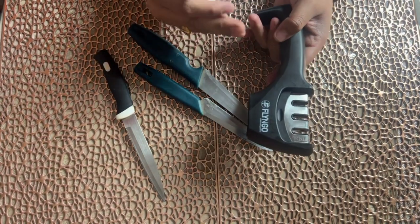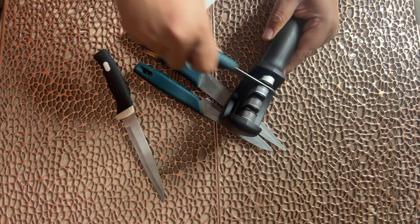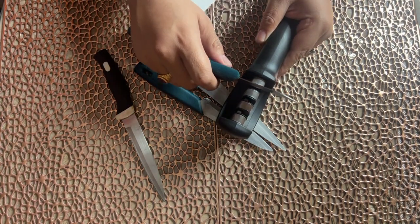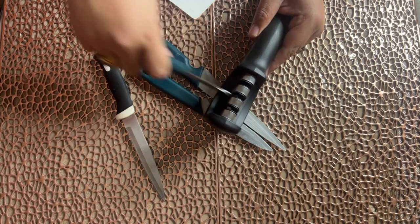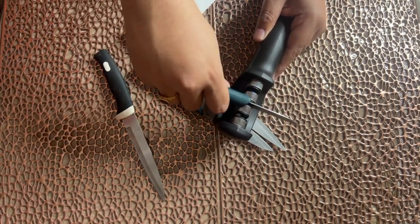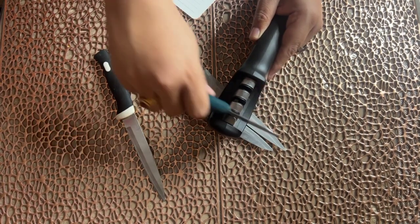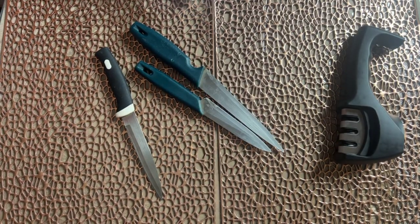So first, how do we do this? We do 10 strokes: 1, 2, 3, 4, 5, 6, 7, 8, 9, 10. Then for the second step, it will be 10 times again: 1, 2, 3, 4, 5, 6, 7, 8, 9, 10. And then the third step, 10 times: 1, 2, 3, 4, 5, 6, 7, 8, 9, 10. Now we can test on paper and see how it cuts.